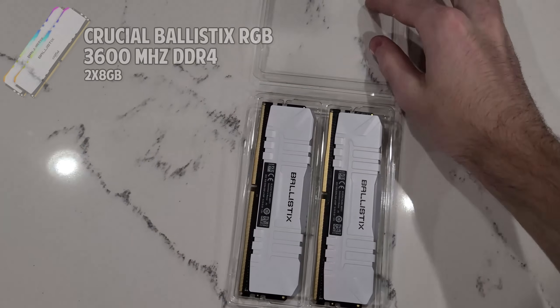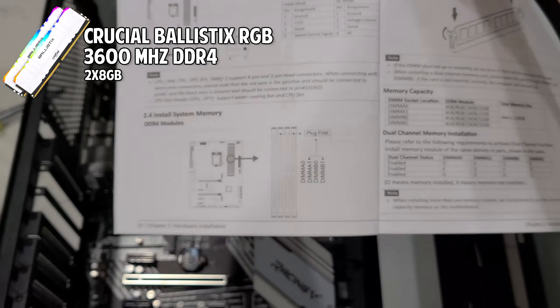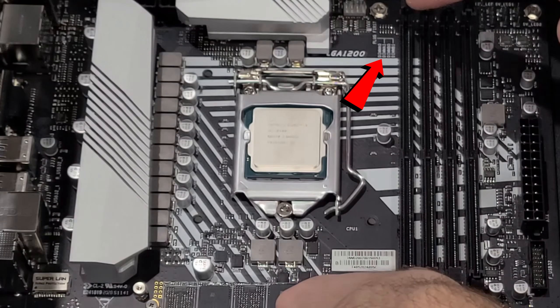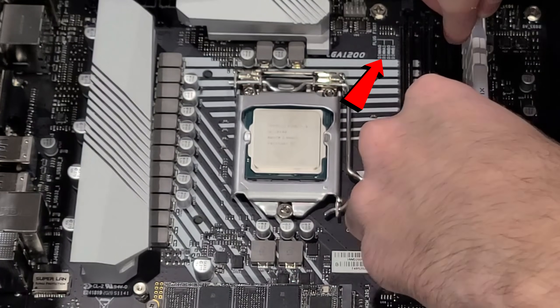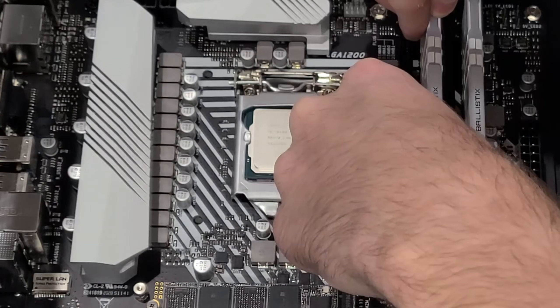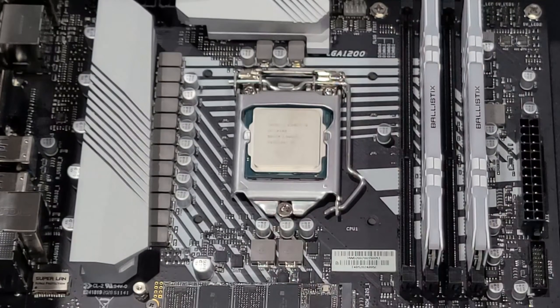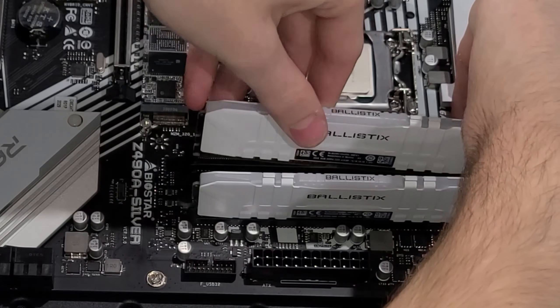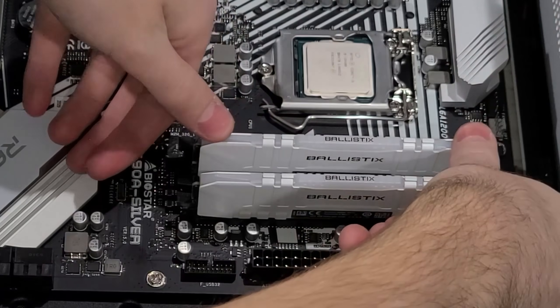It's time to install our Ballistics RAM. You want to ensure that you install the RAM in the proper DIMM slots. This can be found in the motherboard instructions as well as on top of the actual motherboard, as you can see right there. To install the RAM without any problems, I recommend using both your thumbs on the sides of the RAM stick and pushing down until you hear a click.